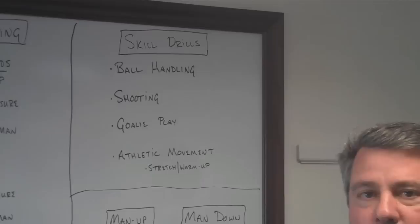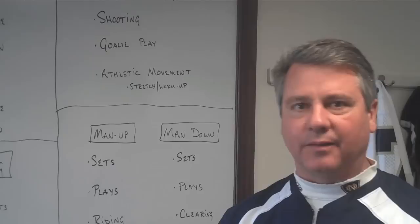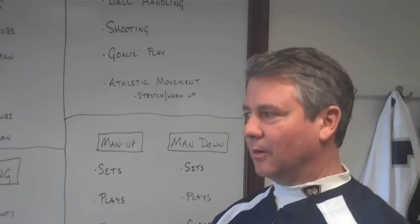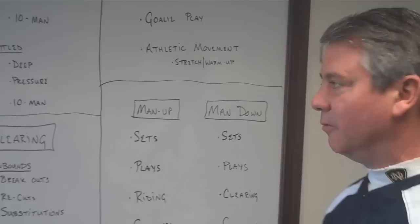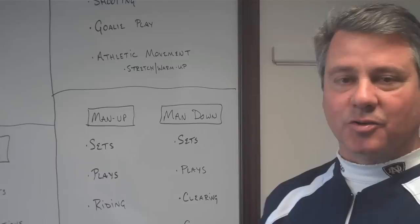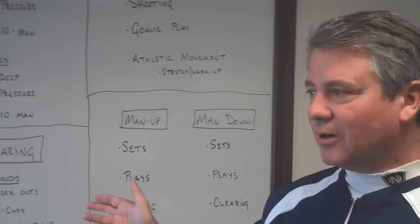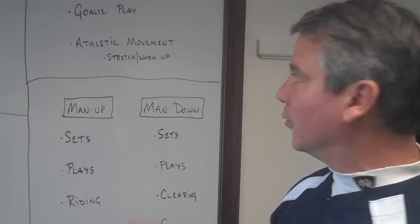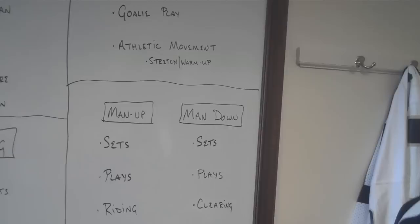Some days we may combine groups and do something together. The same applies to our shooting — we want to practice the shots we're getting in games. We look at our film, evaluate the kinds of shots we're getting and their nature, and practice those shots during shooting drills, also practicing the ball movement that leads into those shots. We don't want to just get touches — we want them to be real and applicable. Your goalie certainly requires specific work on their skills. We'll get into all of this in future presentations and break things down case by case.